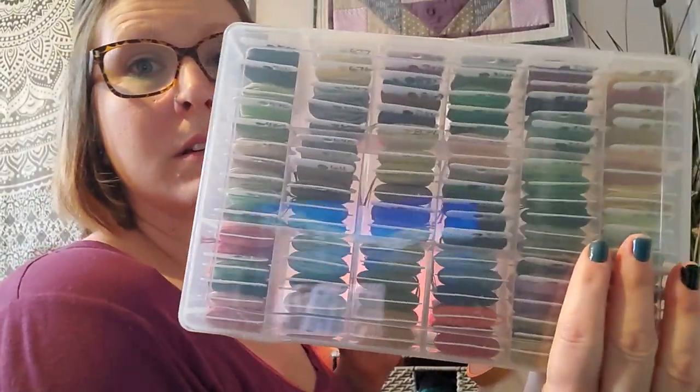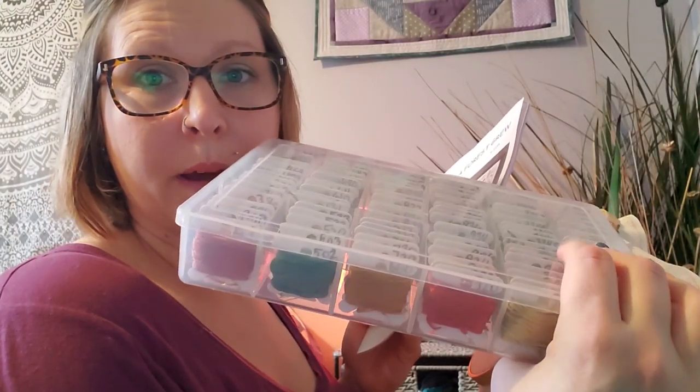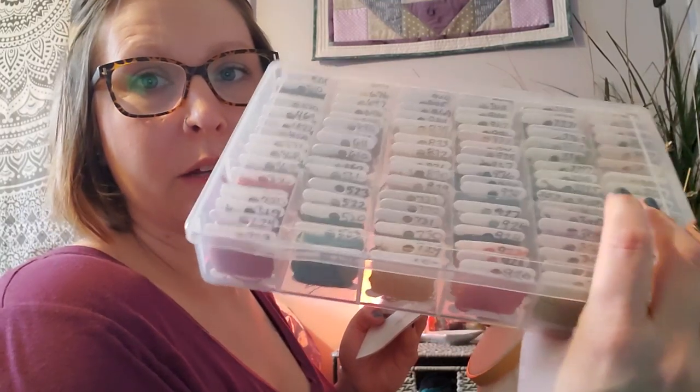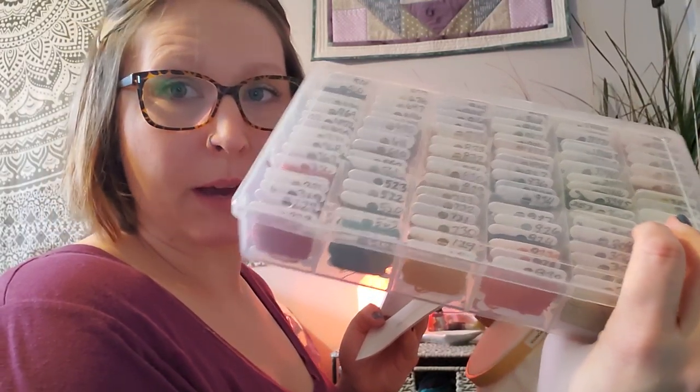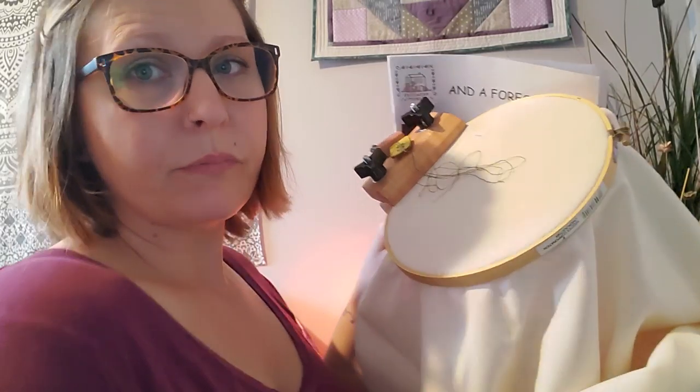I am doing all the called-for floss. I had to use an entire box to hold all the floss — there are a hundred and two colors. This week my project was organizing, labeling, and putting all my floss in the box so it's ready to go. I'm doing it on 32-count cream Lugana, using a Q-snap creation stand, and I'm going to try one strand over two threads and see how I like the coverage.